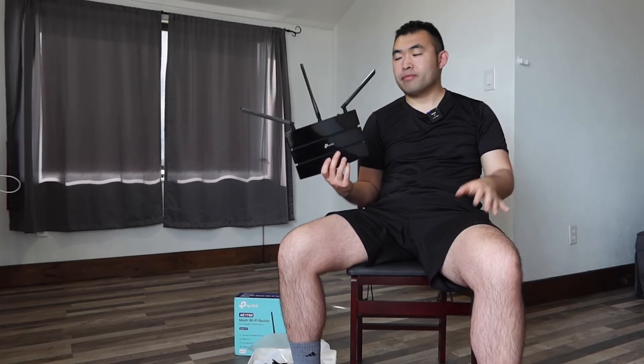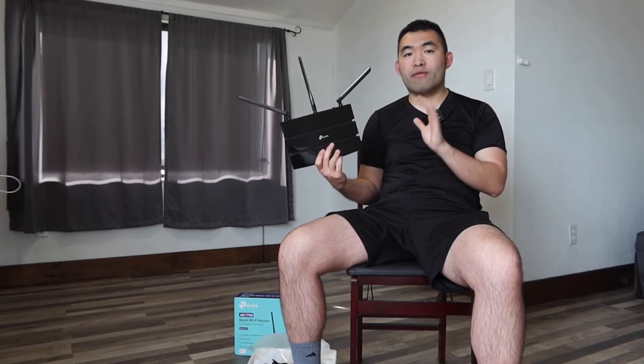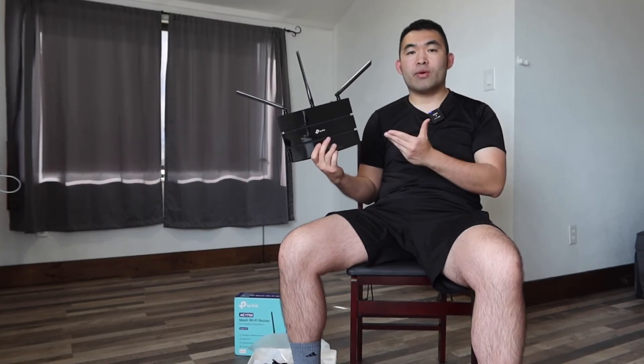What I do recommend is placing it in the middle of your house so it gives you good coverage throughout your whole entire house, whether inside or outside. Now to answer the question of whether or not it's worth it — for this product I do have to say it's pretty worth it, especially if you're in the market for a high-quality Wi-Fi router that's super affordable and actually works pretty well. But obviously for those who don't need one, don't buy one and save your money. If you liked this video, make sure to smash that like button. As always, stay positive, be you, and I'll see you guys in the next episode of 'Is It Worth It?' Peace.